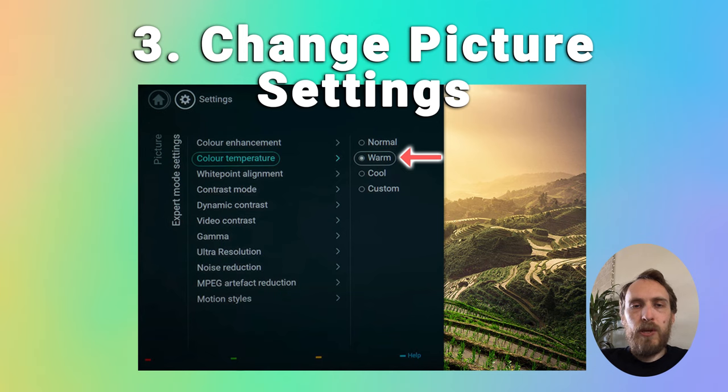There's also a white point alignment option where you can adjust the individual blue channels — you can reduce those and maybe increase red and green to compensate, and see if you can balance the colour that way.